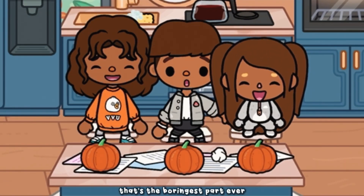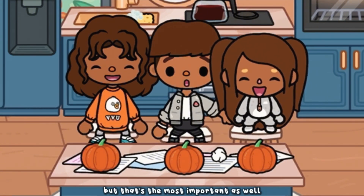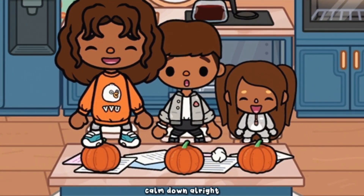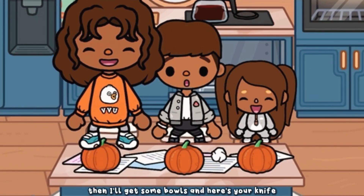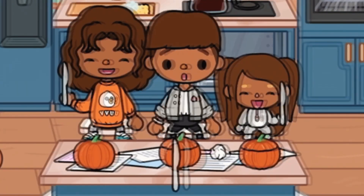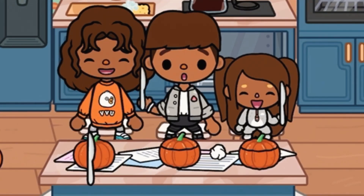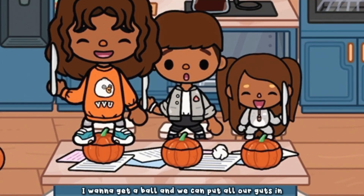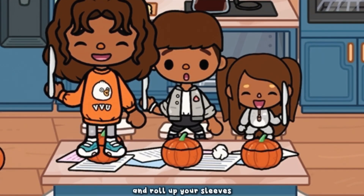That's the boringest part ever, but it's the most important as well. Ella, calm down. I'll get some bowls — here's your knife and you can start cutting off the top.